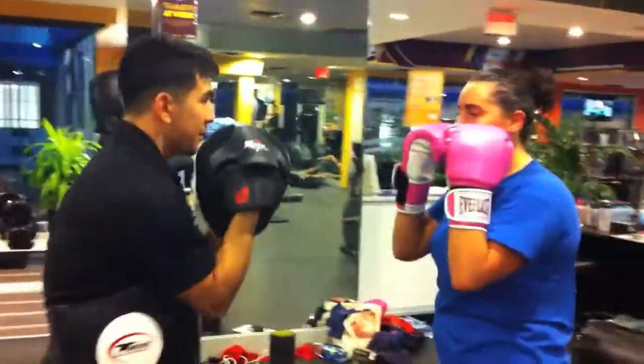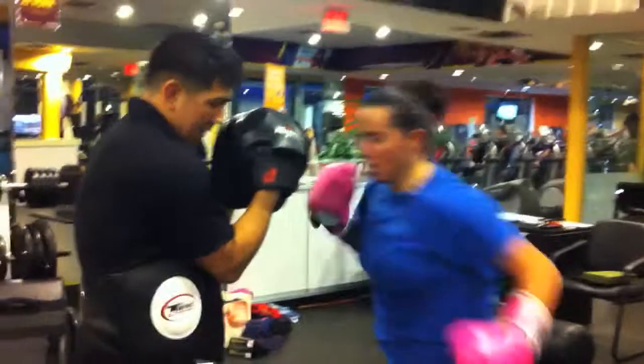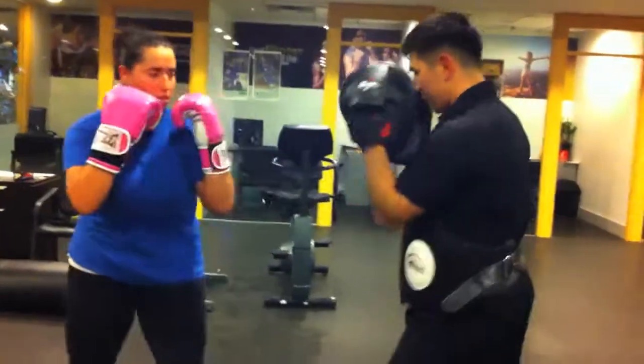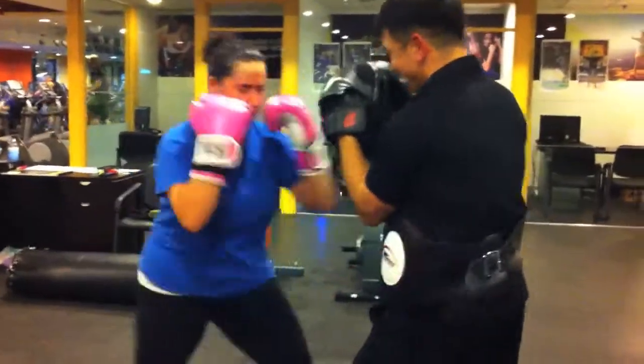Let's go for the hook body. So it means? Yeah, harder. Good. Three, two, one. One, two, one. One, two, three. One, two, three. One, two, three. Nice. Good.